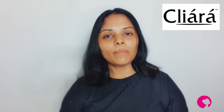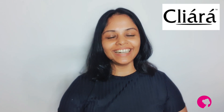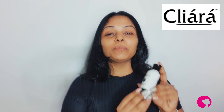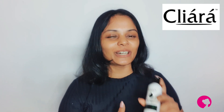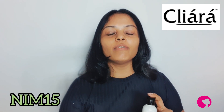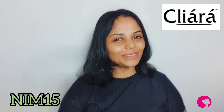So for this video, I will give you a Clear botanical hair oil. That will help you understand the benefits of your hair oil. You can find a website for your discount code NIM15. You can find a discount — it is a very good discount.